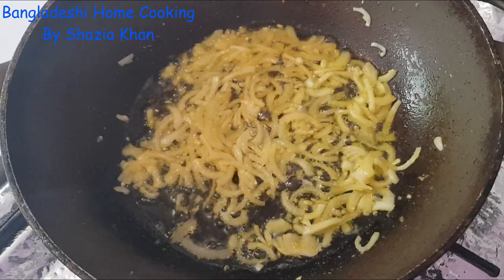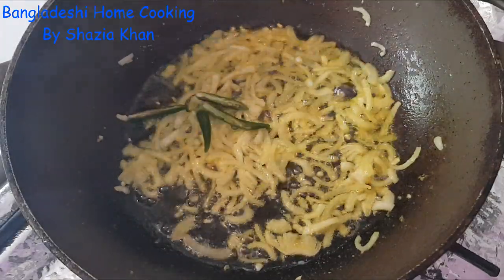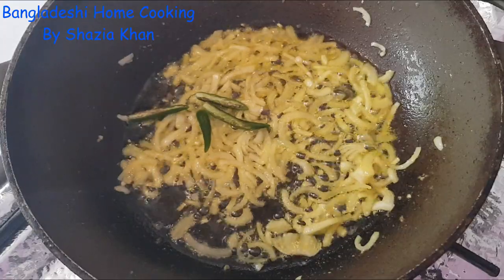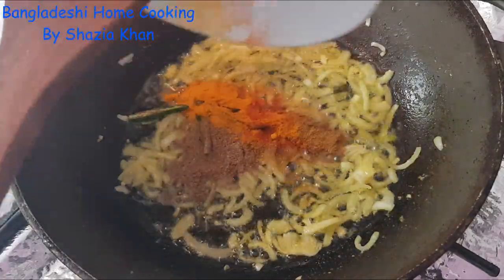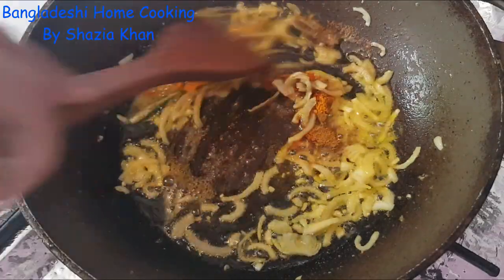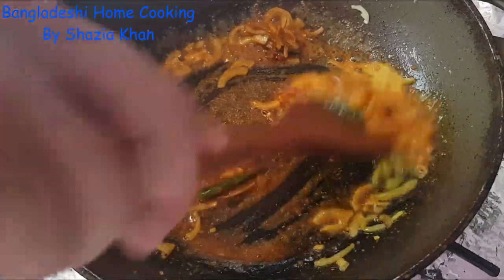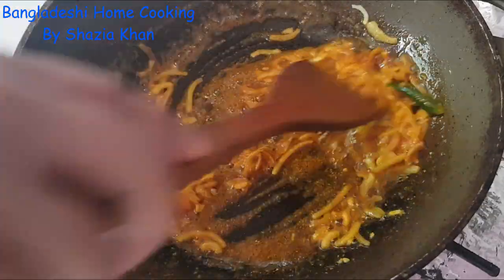Now that my onions have softened slightly, I'm going to add in the chilies along with all the curry powders. Give that a mix and let that cook for 20 to 30 seconds.